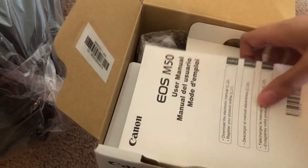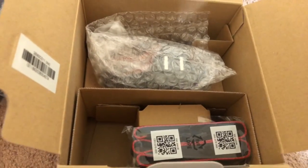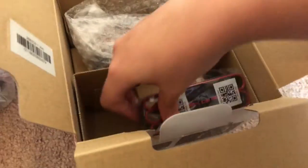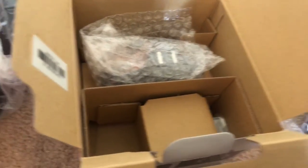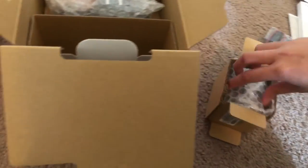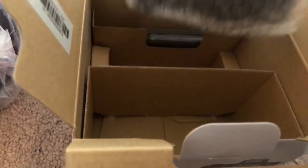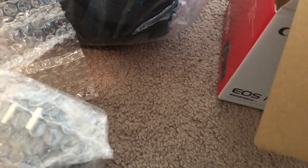Warranties. Wow, that is a thick manual. And then over here are the actual things. First off, the Canon strap, which is all fine and good. And here we have the lens that comes with it, the really tiny battery, and the actual camera itself. And it also comes with the charger.